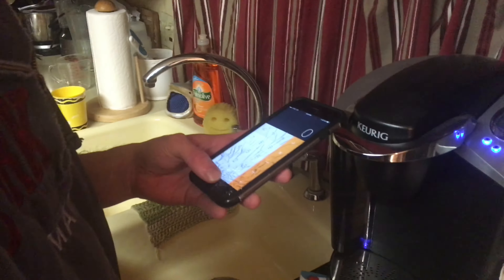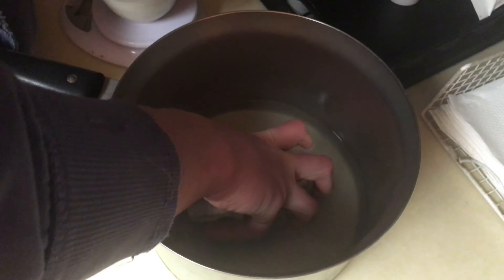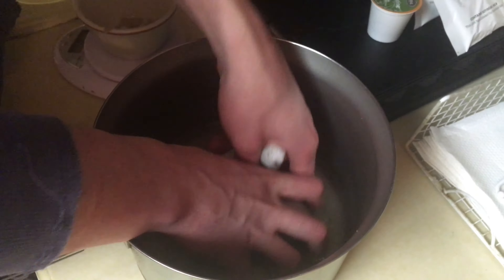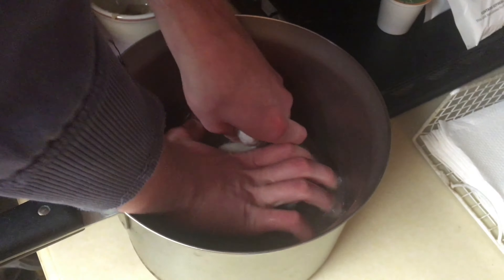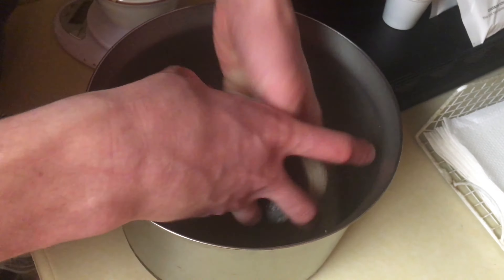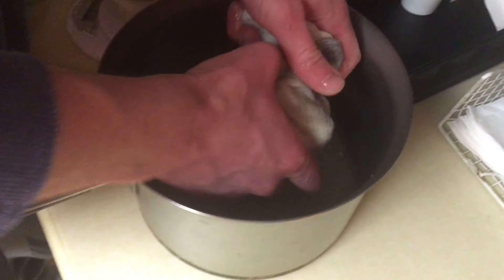I gotta set my timer. And you know it's working when your water turns a disgusting brown color. The way to get more flavor out is when you squeeze it — it kinda activates whatever the heck's in it. So you drink the brown water.